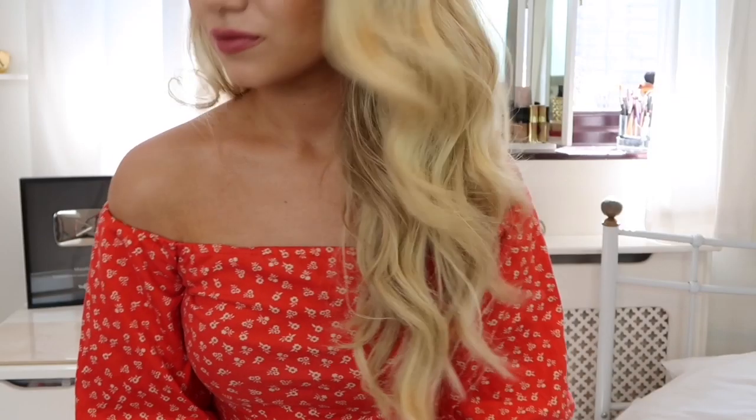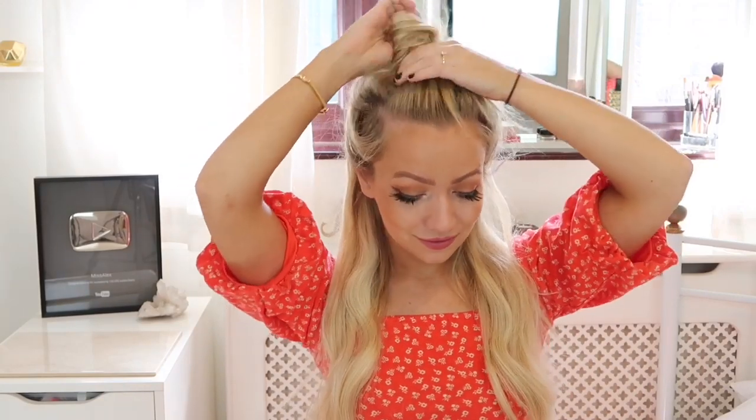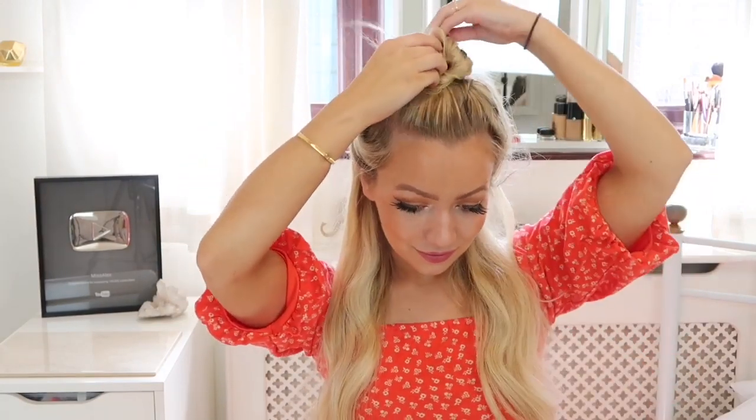The first hairstyle is these soft, glamorous loose waves. First you want to start by sectioning off your hair to make it easier to curl — just above your ears — to create this look.